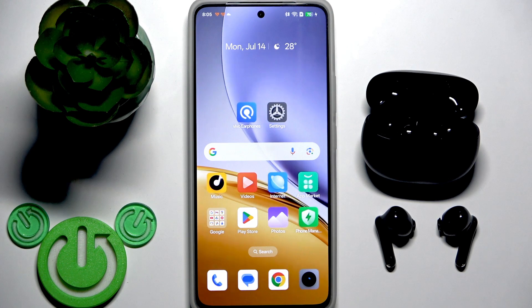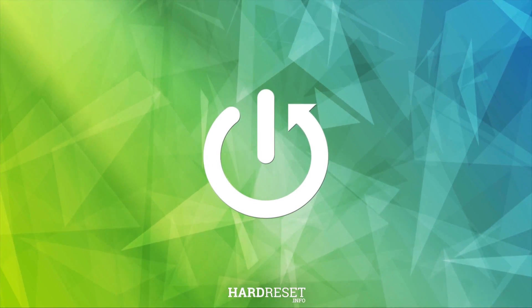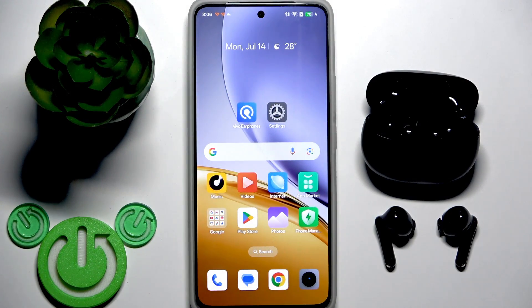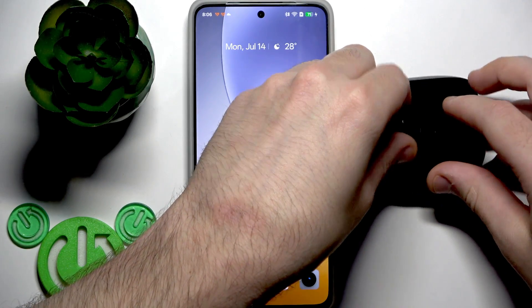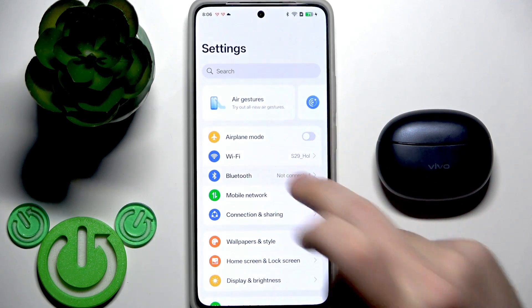Hello everybody and welcome. In this video I'm going to show you how to fix when one earbud isn't working on your Vivo TVS 3E. First, I recommend performing a software reset. All you need to do is put your earbuds in the charging case and then close the case. Now your earbuds are disconnected from your phone, and you can check this in the Bluetooth settings.